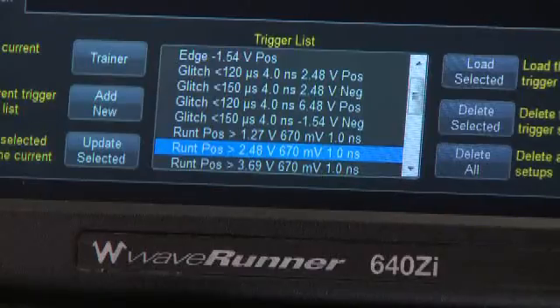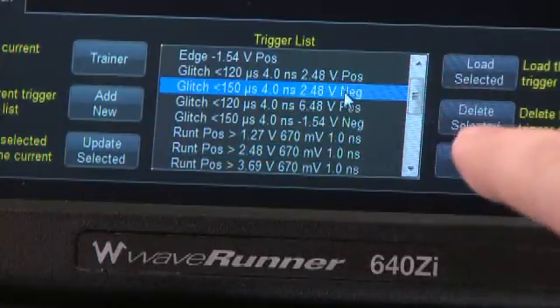You can manually add or remove trigger events that better suit the specific application.